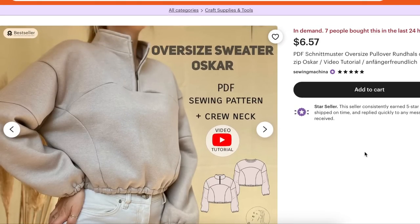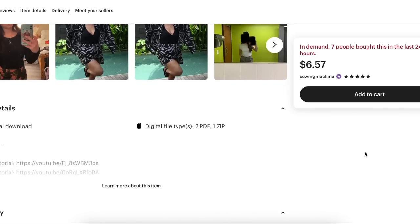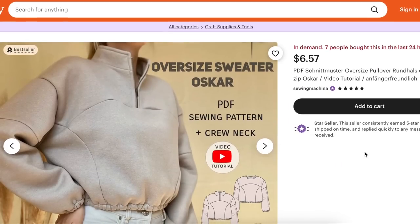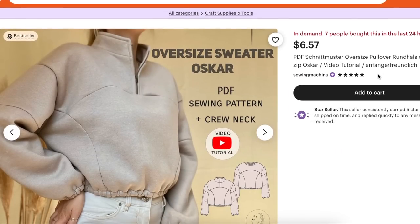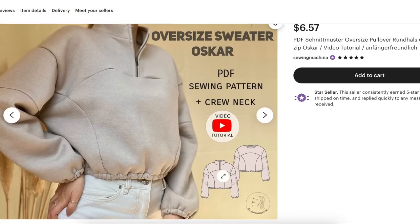Etsy's a little bit like the Wild Wild West when it comes to buying patterns — they're definitely not all created equal. This shop does seem to have really good reviews and lots of buyers. Here's the line drawing: it's got kind of like a front yoke with a half zip, mock neck, drop shoulder, a second sleeve part — so you have a bicep area and a sleeve area — plus princess seams and elastic at the wrist and waist.